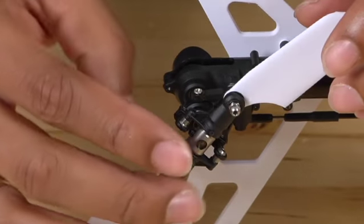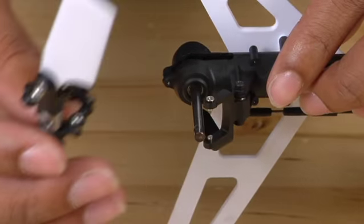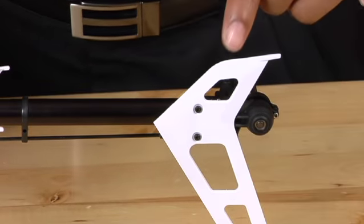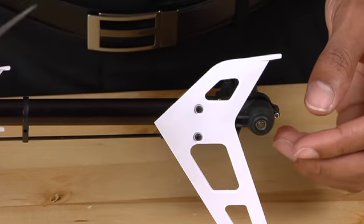Now you can grab the entire tail assembly and simply slide it off. The next thing after you've removed the tail assembly is to remove the vertical tail fin, and you'll do this using your 1.5mm Allen key.